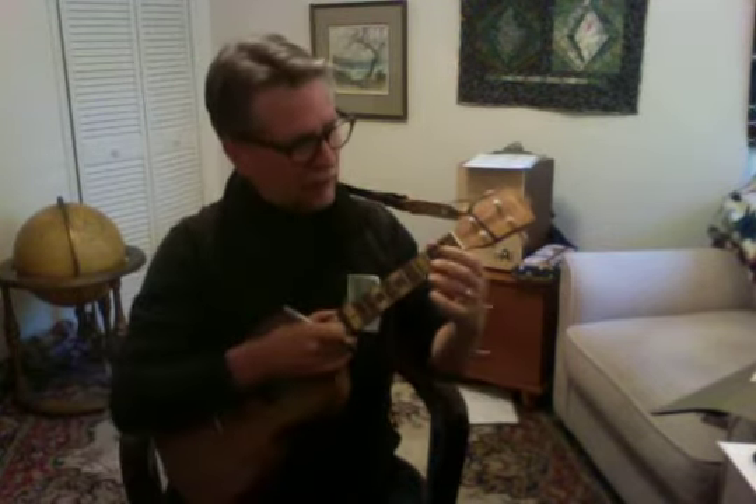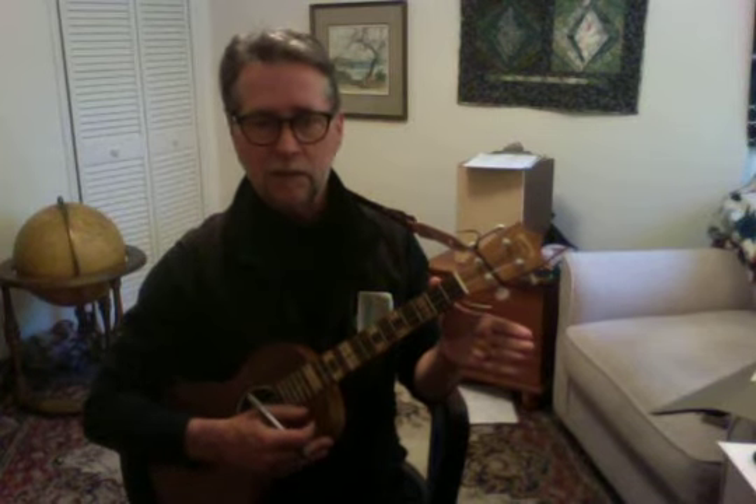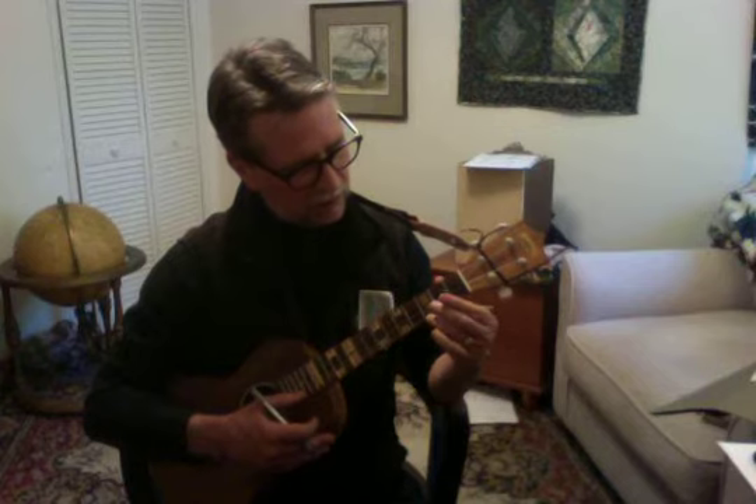That dot is what you want to put as close to the fret bar as you can get. You're using minimal pressure to bend the string over the fret bar, which shortens the string and produces a different tone. No pressure means no bend, no tone — pressing down creates your C chord.